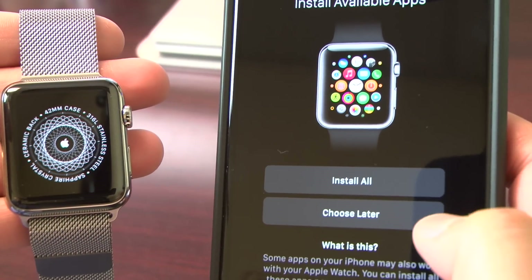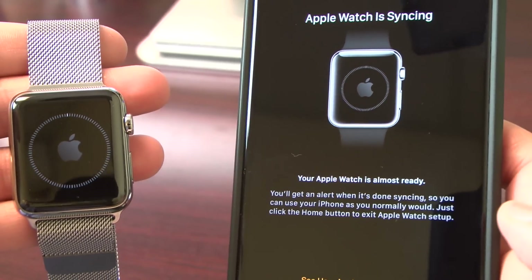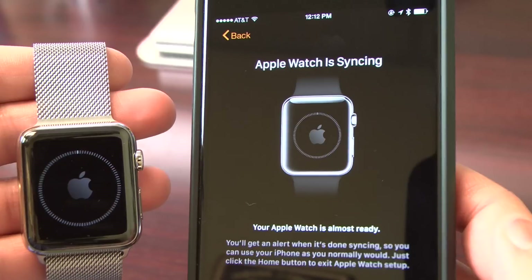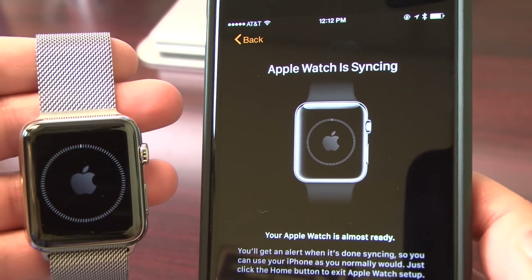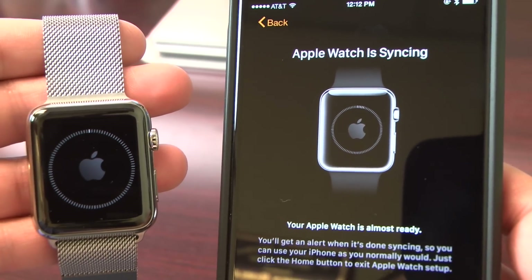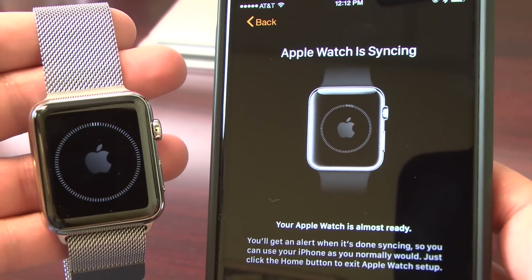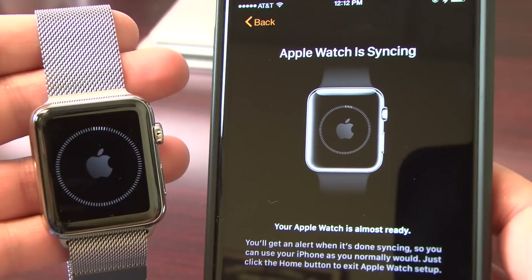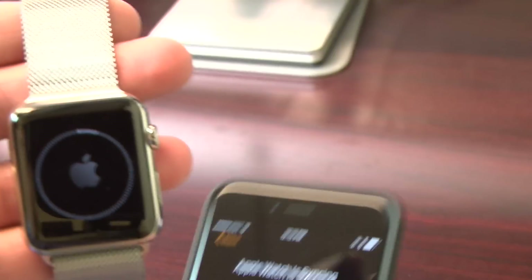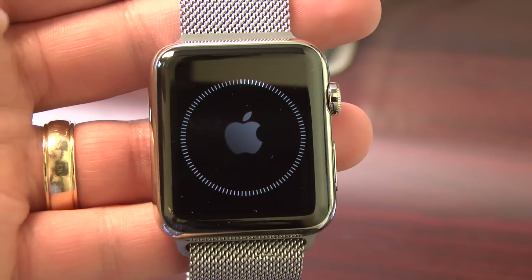You can choose to install all your available apps now or choose to do this later. I'm going to choose later because there's a number of apps that are probably going to sync to the watch and they'll take a while. You'll see the Apple Watch is going to start syncing. This process is going to take maybe five to ten minutes, depending how much information on your phone, like contacts and things like that, are going to sync over. You'll see the progress wheel around the Apple logo on the watch. You may want to plug it in with the charger while it does this, so you make sure you have enough charge when you're ready. And once that's completed, you'll be ready to use your new Apple Watch.